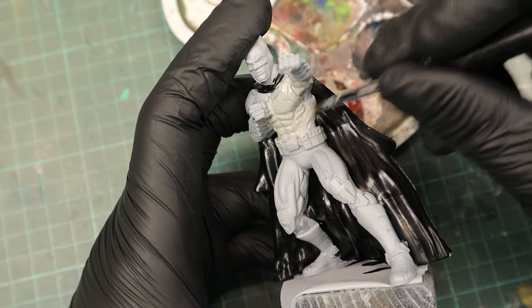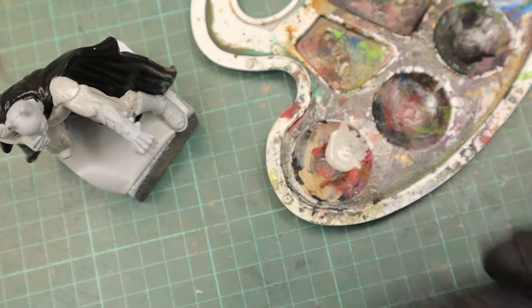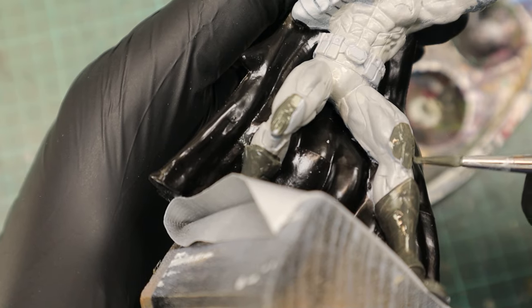For the suit I used Stonewall Gray as a base. Once that was painted, I used Tire Black for the boots, the knee pads, the gauntlets, and the cowl.